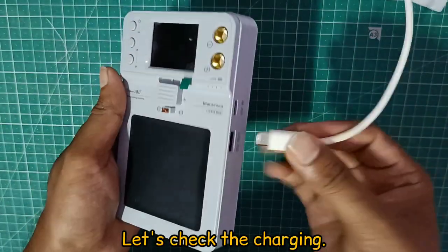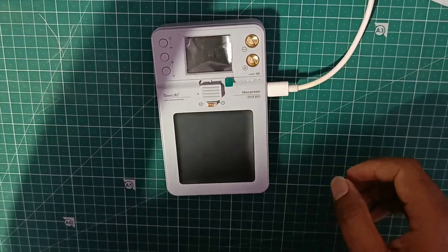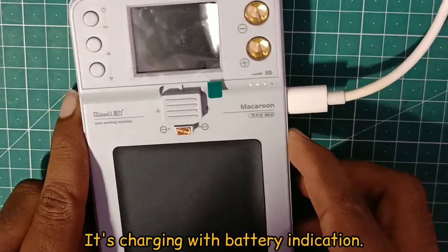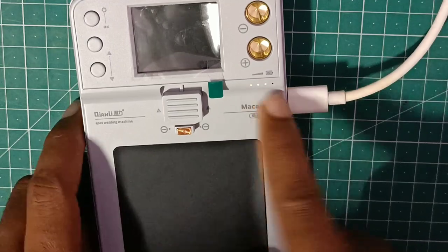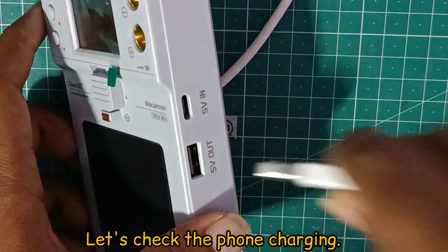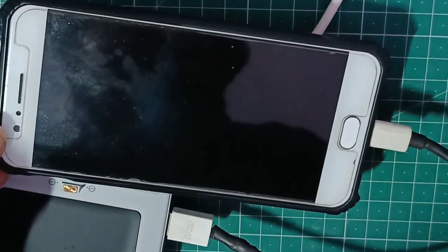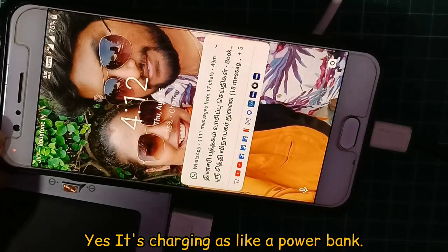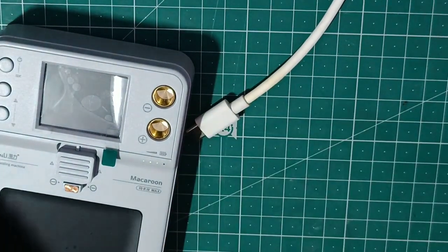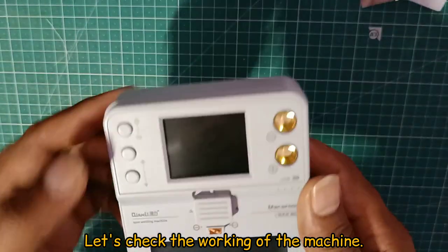Let's open it up. Let's open the Type-C charger. There is a battery indicator showing that it is charging. From the 5V output, we can charge a phone. We also charge the power bank using this.